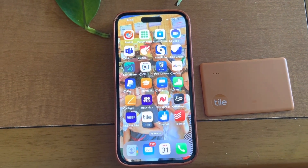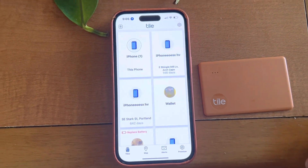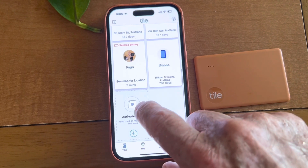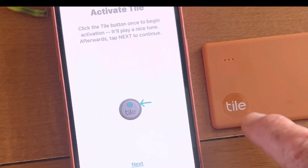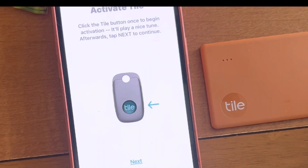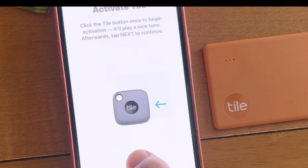I open up my iPhone and go to my Tile app. I go down and it says 'Activate Tile,' so I'm going to activate my Tile. I've got my Tile here adjacent to it, so I'm going to press the Tile button and hit Next.